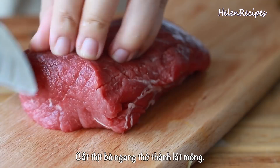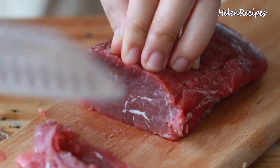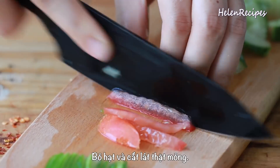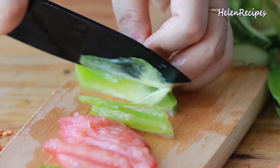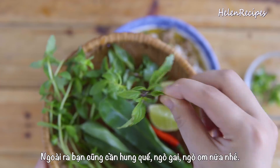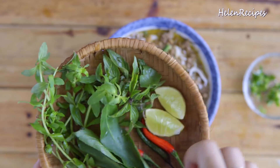Next, thinly slice some beef — you can use loin or round cut for this. Put it into the freezer for about 30 minutes so it's easier to thinly slice. For garnish, you will need a tomato, a cucumber, and a starfruit — just remove the seeds and thinly slice. These will add some fresh and tart flavor to balance out the rich nuttiness of the broth. Of course, you will also need some herbs like Asian basil, sawtooth herbs, and rice paddy herbs to serve alongside this amazing noodle soup.